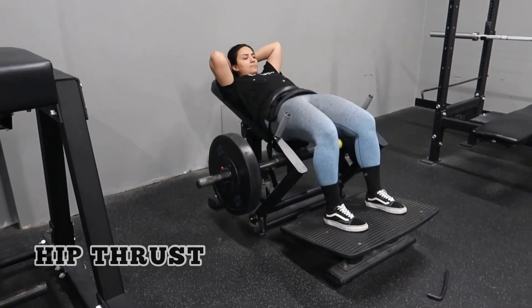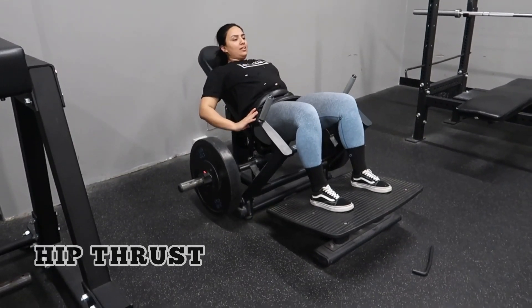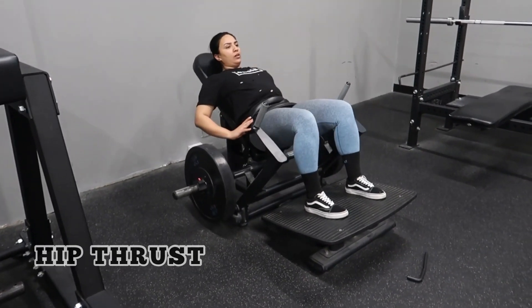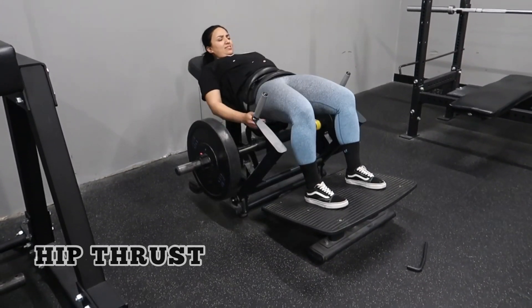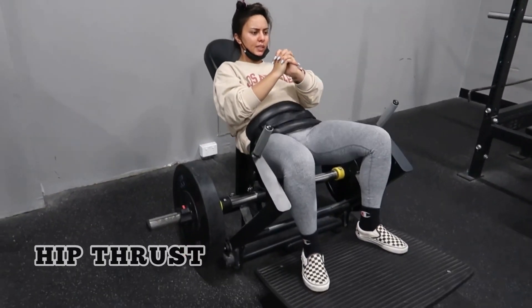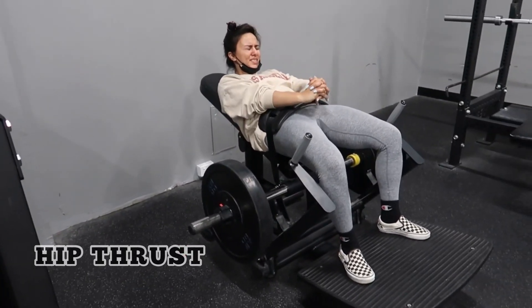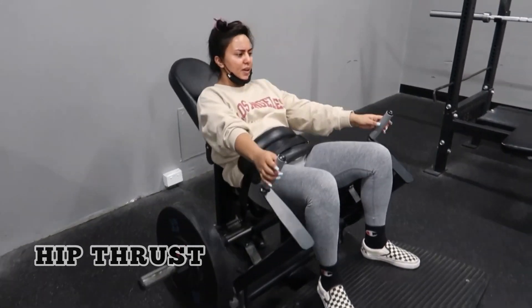I'm going to be honest — I did not like this hip thrust machine because it was my first time using it and I found it too hard. I think I prefer barbell hip thrusts, so next time I'll be doing that instead. For this workout we did three sets of 12 reps — it was pretty burning but very difficult.